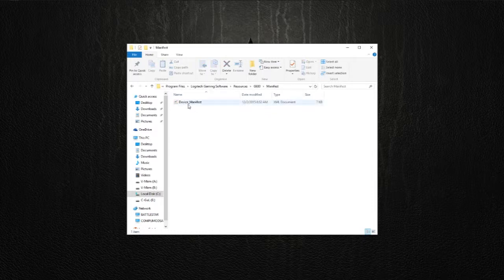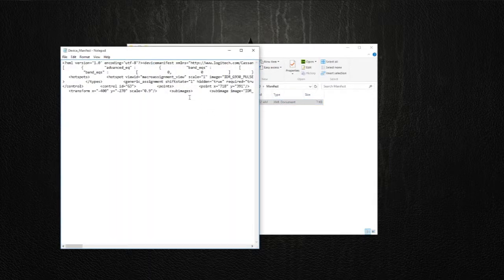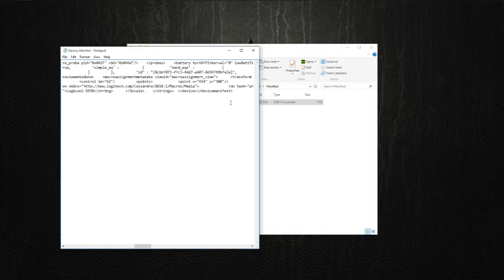Open Manifest, and in this Manifest.xml document, right click on it and then Edit. Go to Edit, Find — make sure it's set to Down — type in "Battery". Right here on Battery, you'll see the turn-off interval is set to 900. Whether that's in seconds or milliseconds, I'm not exactly sure. All you need to do is change it to 0, then File, Save.